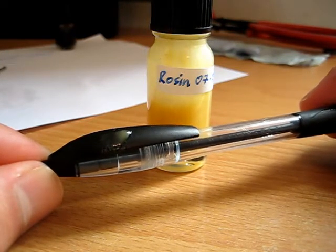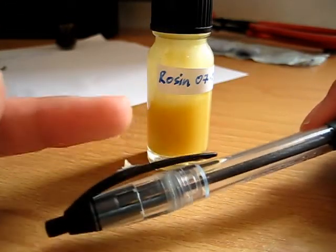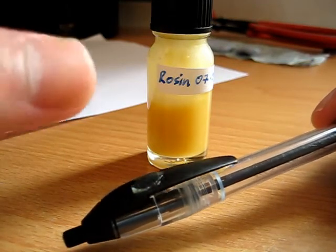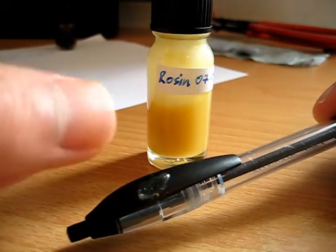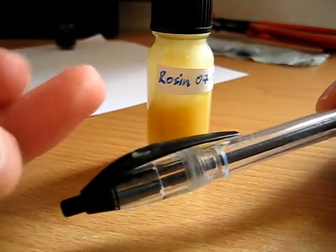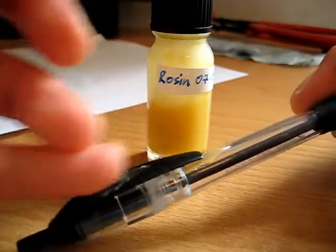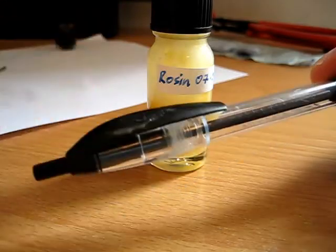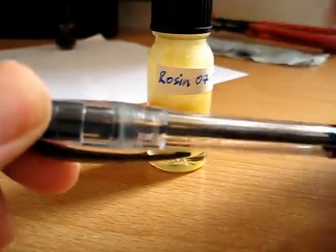I don't know — tacky test first. Yeah, it's gross. It's sticky. It's not entirely unpleasant, but it's quite easy to wipe. Maybe too easy? I don't know — this is the first time I've ever made this stuff.